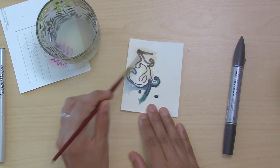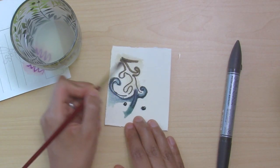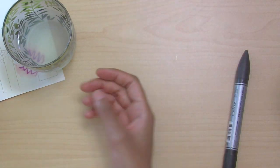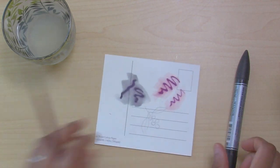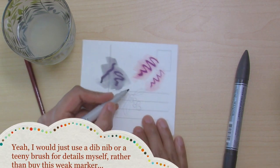The Elegant Rider does actually activate and bleed on BFK Reeves, whereas the Winsor & Newton watercolor marker — despite being called a watercolor marker — is not moving at all on this paper. Maybe if you want to just use it to add details into your watercolor painting you could use it for that, but I think I'd just use a tiny brush instead.